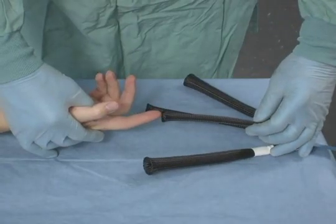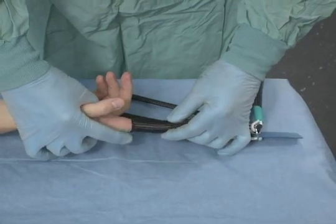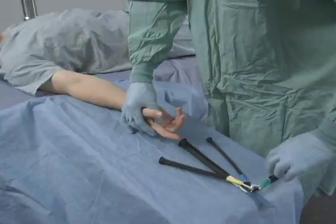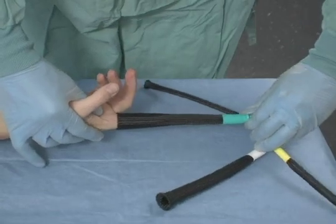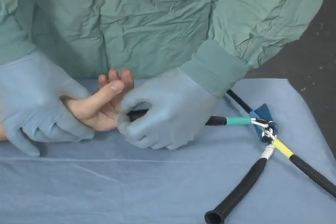The non-sterile finger trap sizing ring is used to determine the size of finger traps needed. The surgeon must check the size of both fingers that he will be using and choose the wrist stabilisation kit that has the appropriate finger traps. The finger traps are designed to fit over the second knuckle. The appropriate finger trap must fit over that knuckle and not slip when firmly pulled.